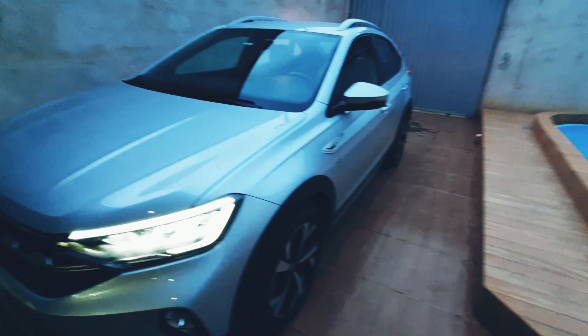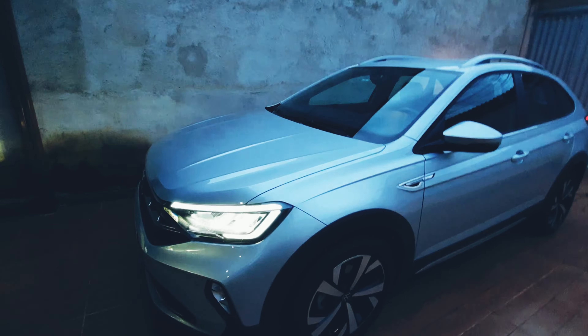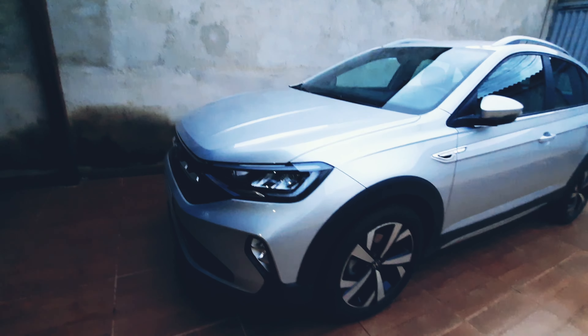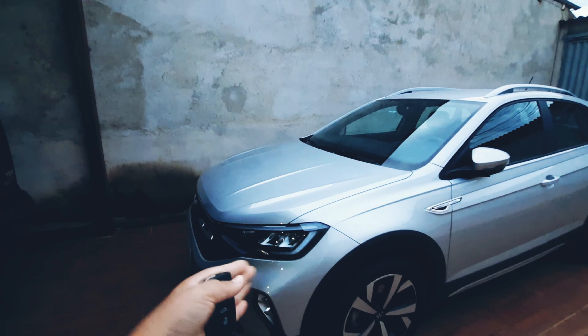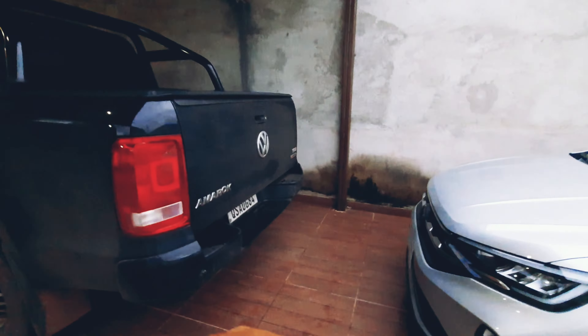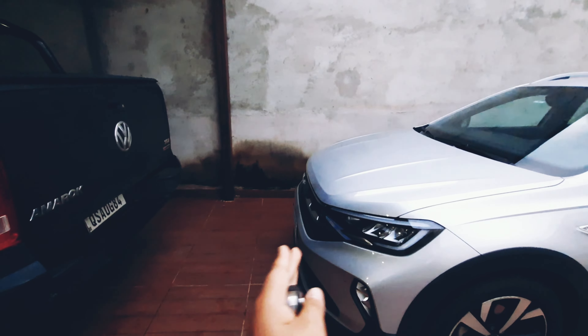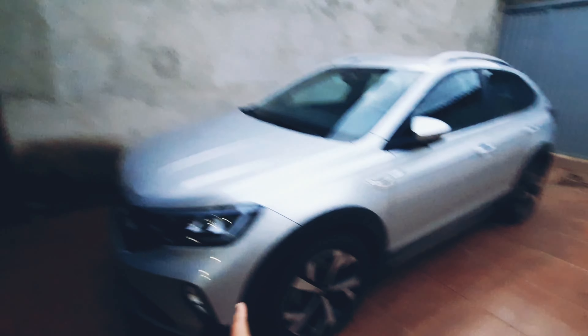E tem uma coisa muito interessante nesse carro que eu achei muito top: quando você estiver em alta velocidade e tiver um carro na frente — por exemplo, tem a Maroc aqui na frente, você tá muito rápido e tá atrás dela — se chegar muito perto e ela frear, ele freia automaticamente, sozinho.